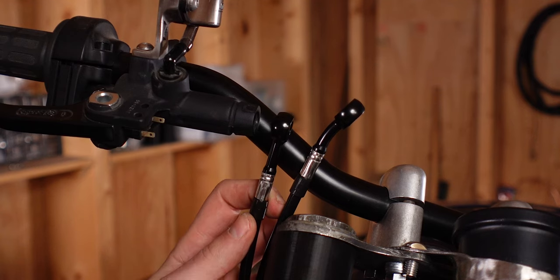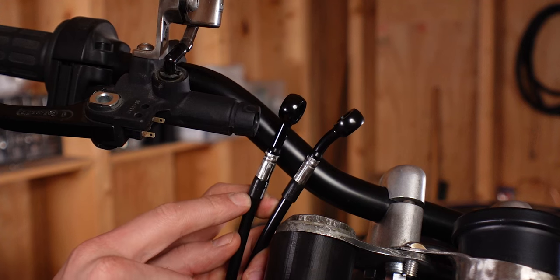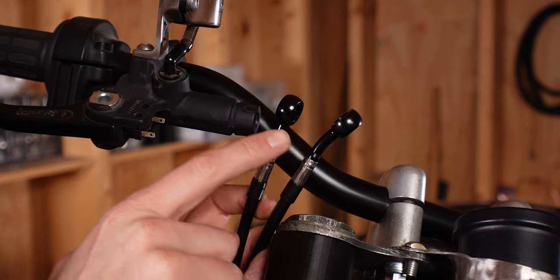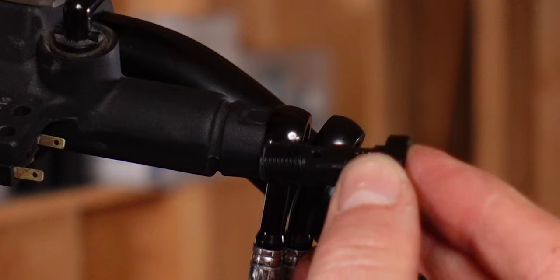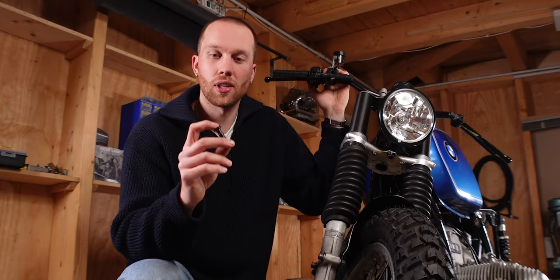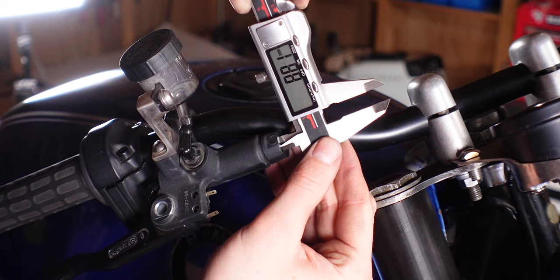In the end I went with a straight fitting for the right side and a 20 degree bend for the left side. Worth noting is that the two and a half centimeters that come after the banjo fitting are solid, so the angle of the banjo fitting has a big impact on how the brake line is going to run. It's also possible to have two banjo fittings connected to the same mounting point — you just need a longer hollow screw.